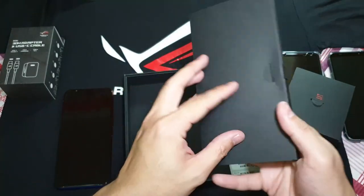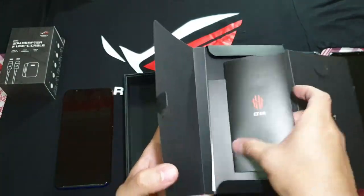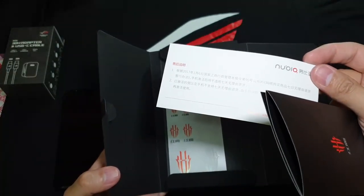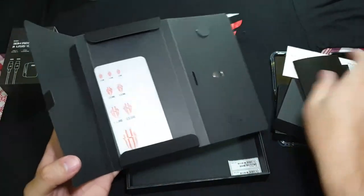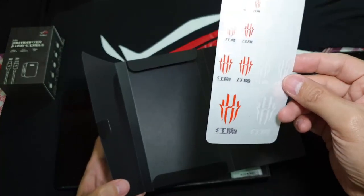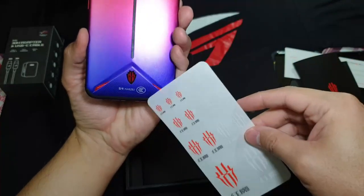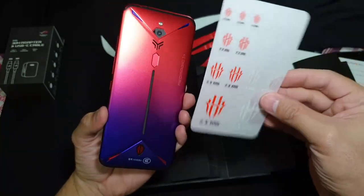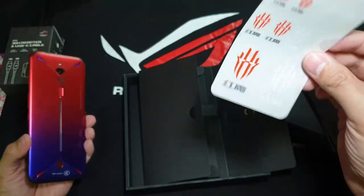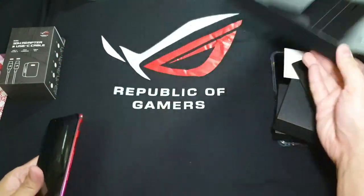And you've got the ejector pin, and the same manuals and stickers. Don't really know what that says, but one thing you've got is stickers here guys — if you want to pimp out your Red Magic 3S with more stickers, feel free to do so. I'm not really a fan, but it's up to you guys. If you do get the phone, let me know in the comments if you decide to use these stickers. And I guess that's it — that's everything inside the box.